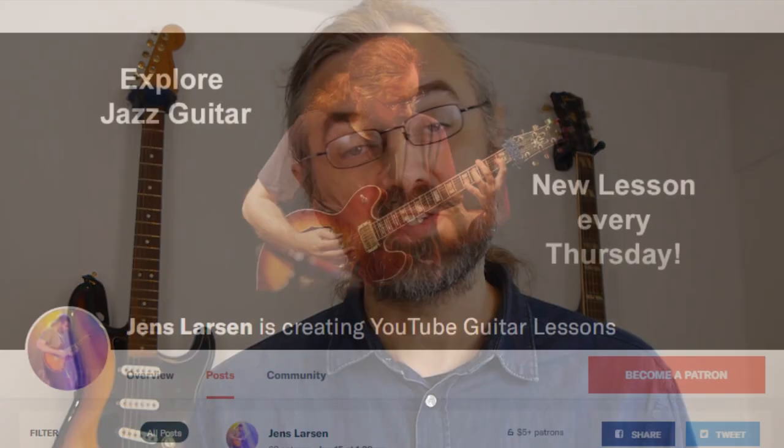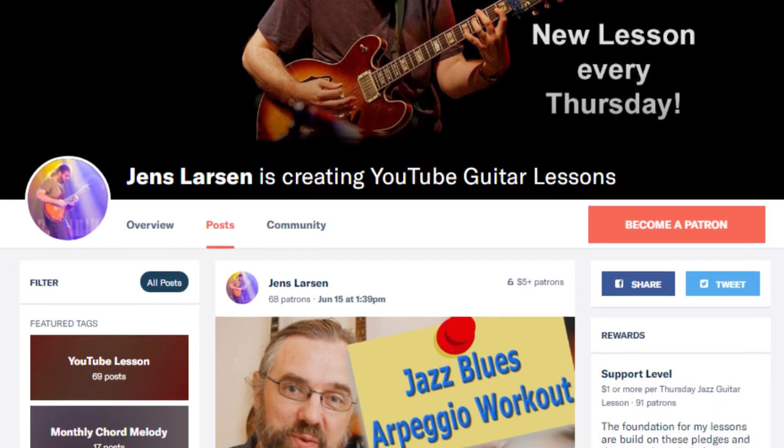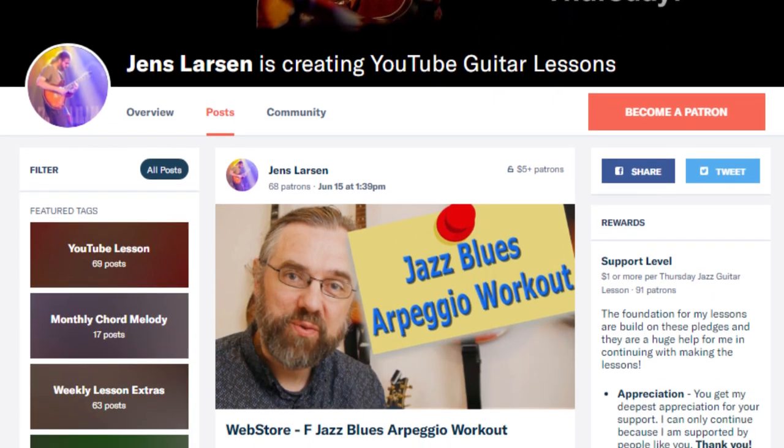The reason I can keep publishing videos every week is that I have a community of people over on Patreon supporting the channel. I'm very grateful for their support, and it's because of them that I can keep making all these very specific jazz guitar and music theory videos. If you want to help me keep making videos, check out my Patreon page — and if you join, I can also give you something in return for your support.